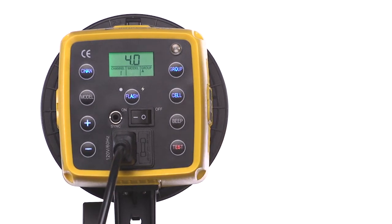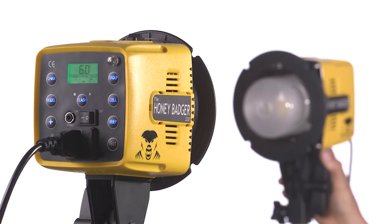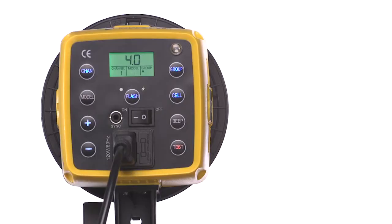The cell button allows you to turn on and off the slave cell. Turning it on activates the optical sensor, which allows you to trigger the Honey Badger with another flash unit, perfect if you're incorporating this light into an existing setup.